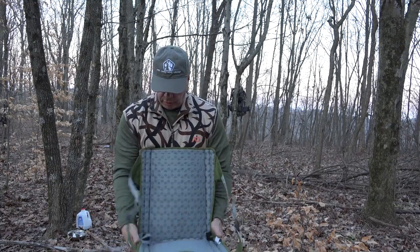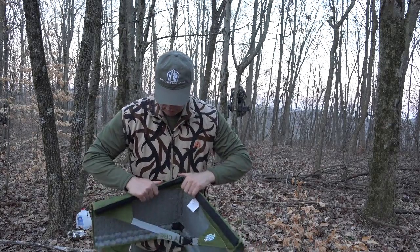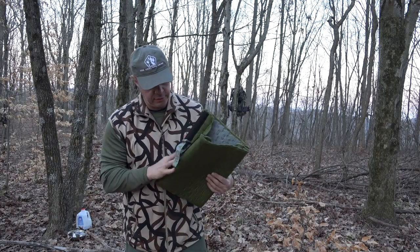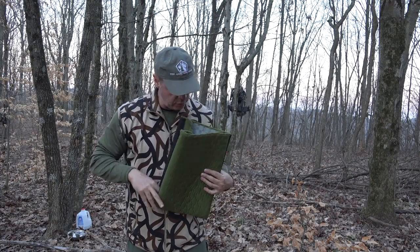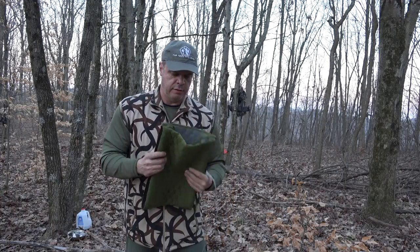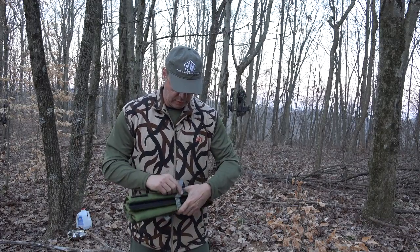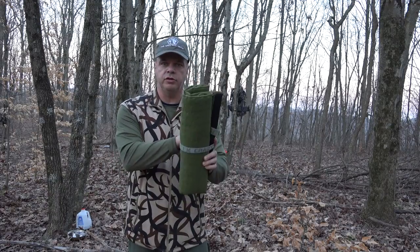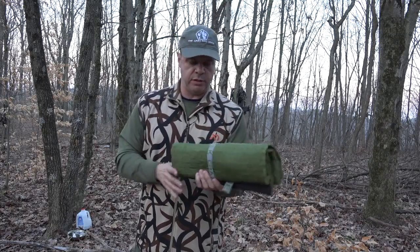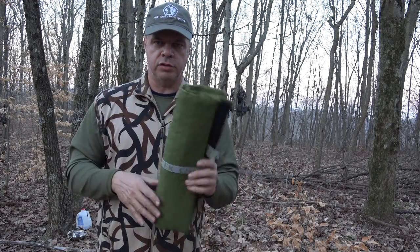You can fold it up with the straps on it too. You could probably even fold it in half again, and then this comes around and locks in here — and you can fold it down so it's really not much bigger than an emergency space blanket or a small poncho. Really nice, really nice piece of kit.